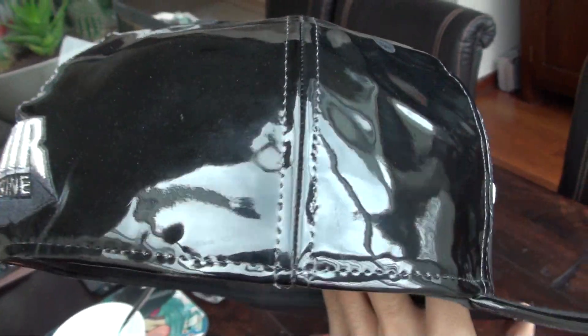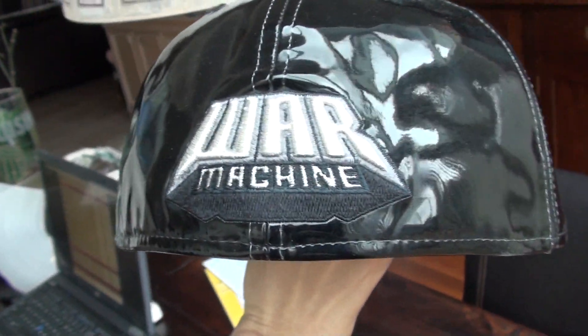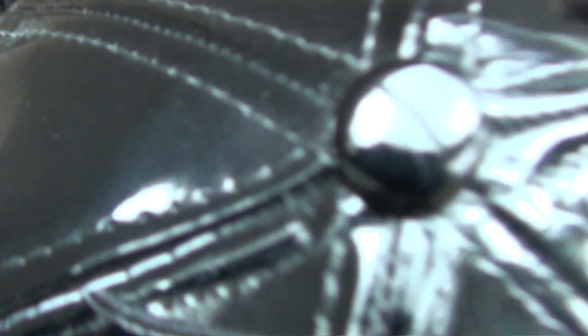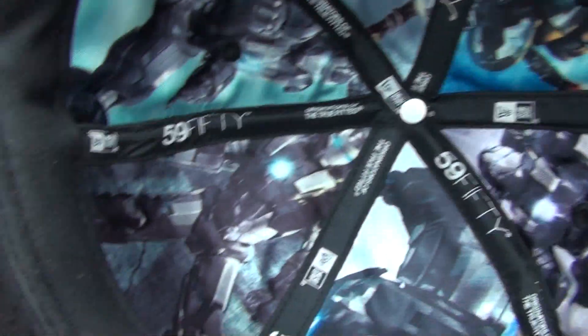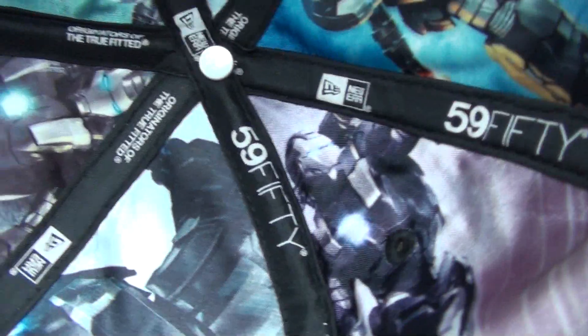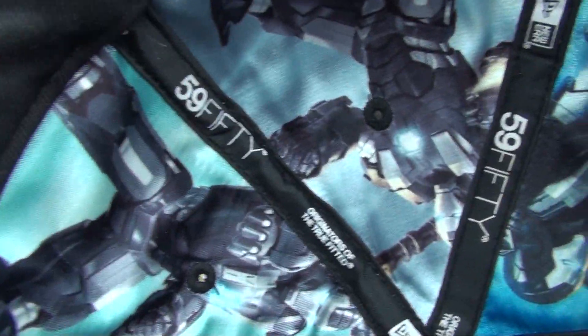Got nothing on this side, and we've got War Machine on the back — really big embroidery, which is really cool. Got the black top button on top; Iron Man has a red button on top, obviously. And as you can see, this one does have the satin liner — really cool — with the War Machine on the inside.